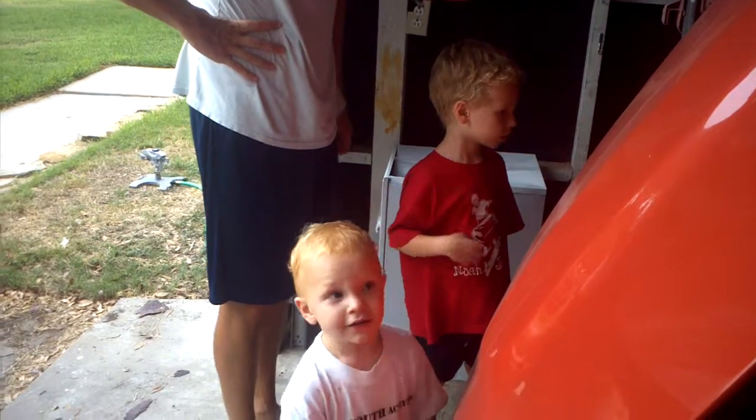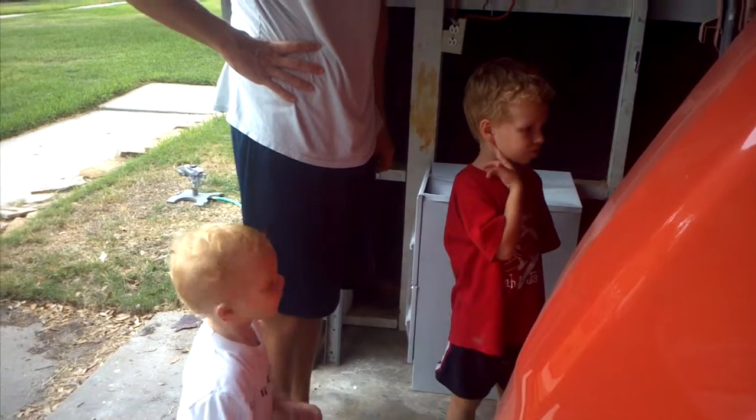Watch out. You ever seen the hood open that way? No, that's funny, huh? That's the wrong direction, isn't it? Yeah, yeah.